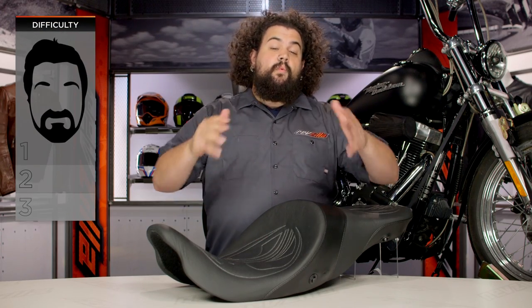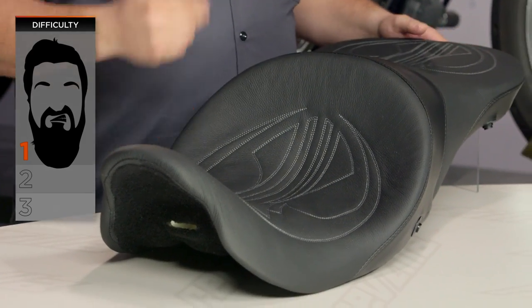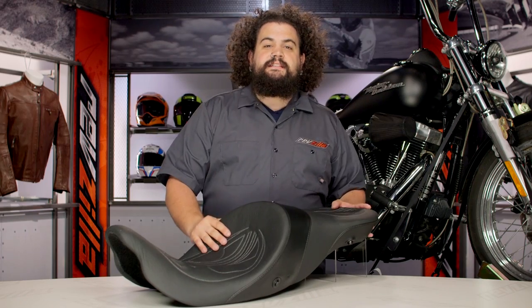Installation on this, like most seats, is a one out of three beards on our BSD, our Beard Scale of Difficulty. Just about anybody with a brain and a wrench should be able to get this thing onto their bike and be riding minutes later. Let's get right into this thing.